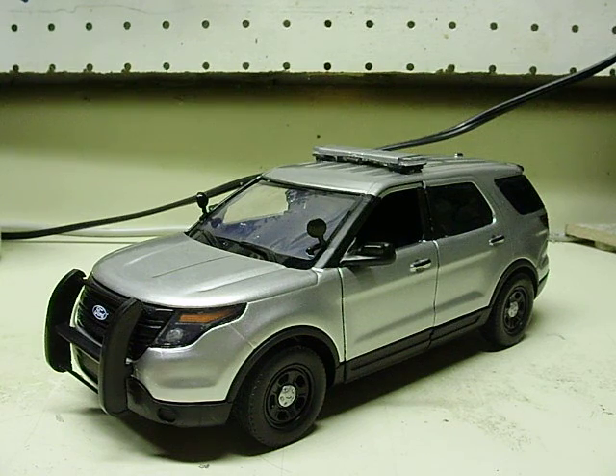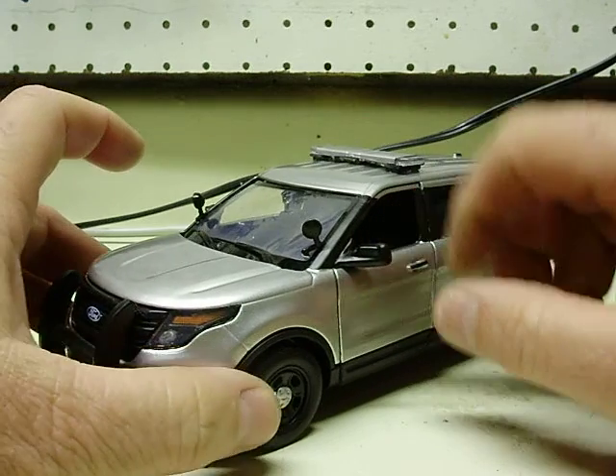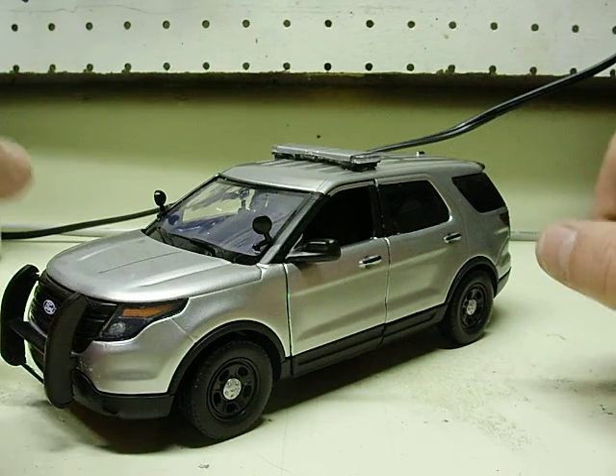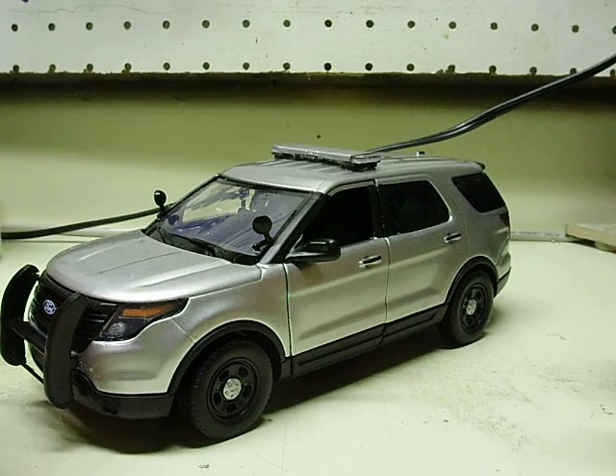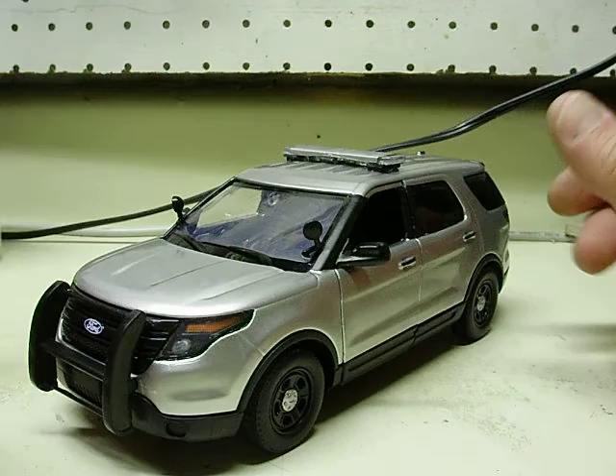Alright Brian, here's your 1/24 scale Ford Explorer, known as the Police Utility Interceptor, or Interceptor Utility. Just throw those words in there and scramble them up, call it what you will. It's an Explorer to me.